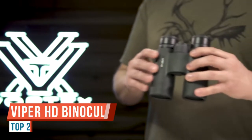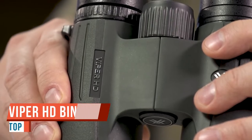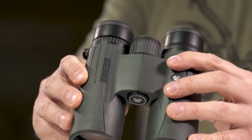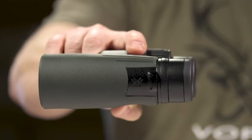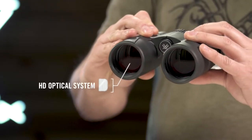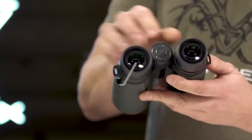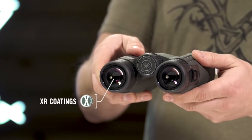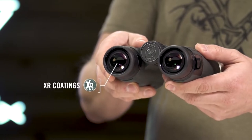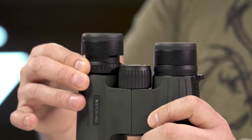Today, I'm here to talk about some of the great new products from Vortex — the Viper HD 10x42. The first thing you're going to notice is that I'm a pretty big guy and these sit in my hands just perfect. You've got this great rubber molding where your thumbs fit comfortably, and then you'll notice the eye relief comes out very efficiently, and it's perfect for raising up to your eyes. You can see that these fit very well in the cups of my eyes.